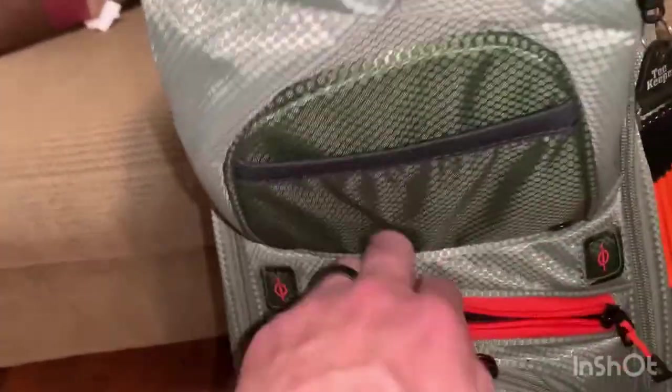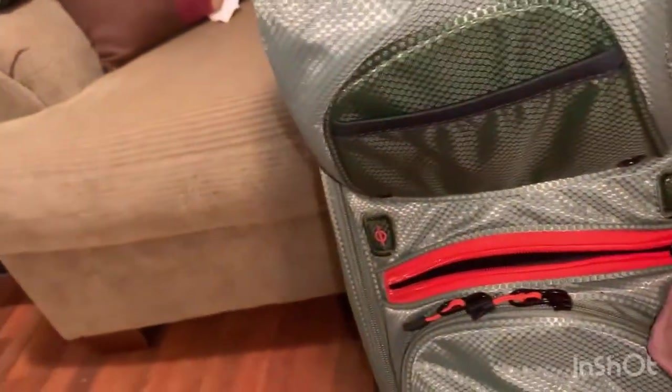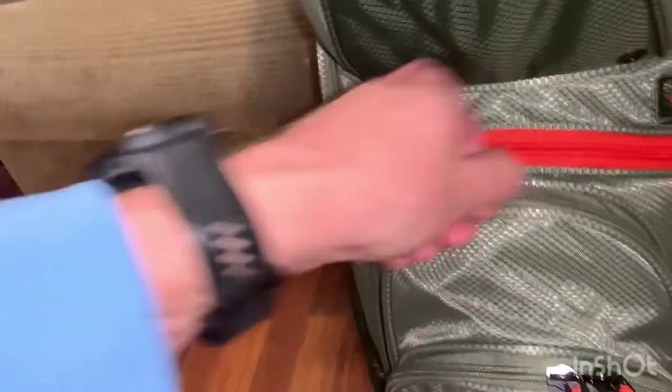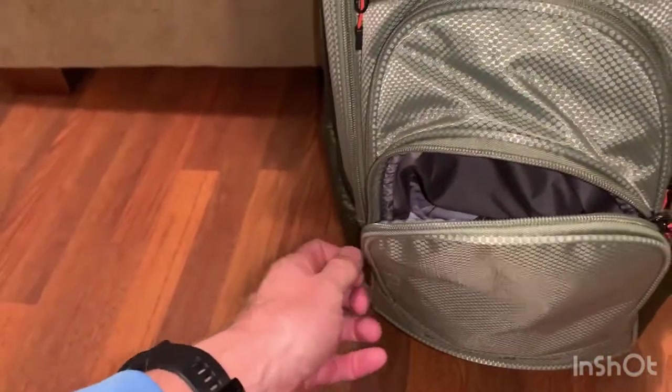There are some other pockets — another felt-lined material pocket for sunglasses or phones so it doesn't scratch them up, plus your normal pockets like on most bags where you can put stuff in, and a big bag for golf balls.